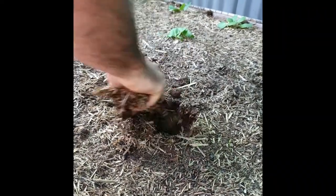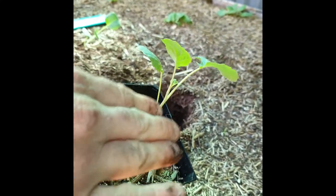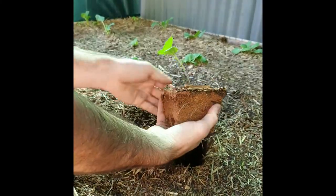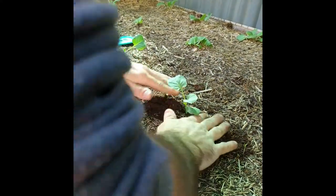When I plant broccoli with a real leggy kind of stem, I like to plant them a bit deeper so that it's got structure. It's okay as long as you don't cover the growing end. I've covered that stalk up a bit. There we go.